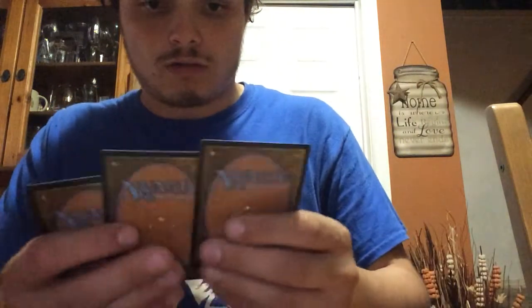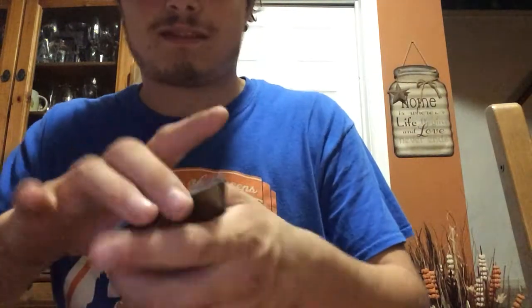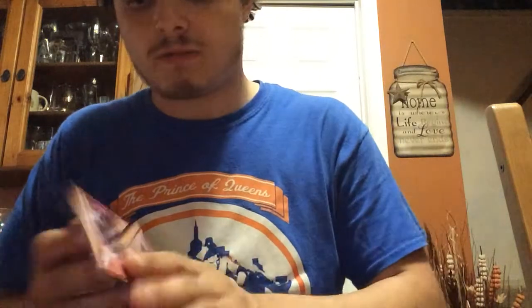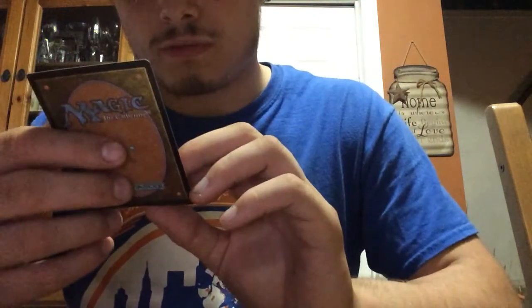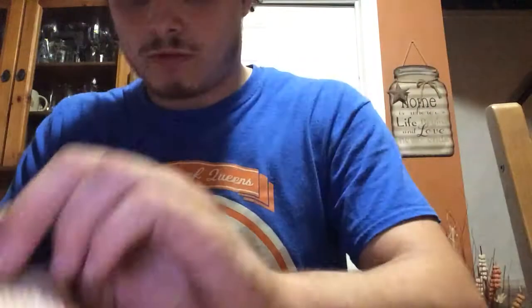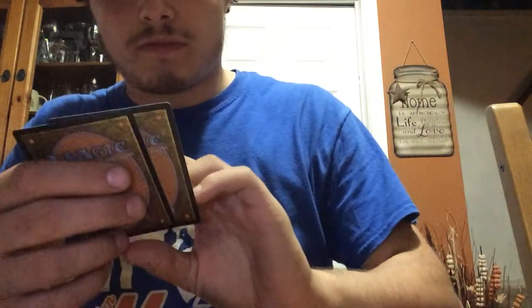So we have 12 Forest cards and 6 Mountain cards. We also have two Instant cards — which will be three Shock cards. And another one — this is a Sorcery card, Mizzium Mortars. Another Instant, this is the Gruul Charm. Flames of the Firebrand.